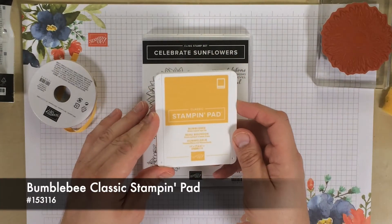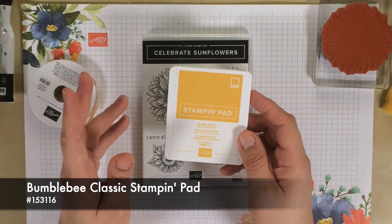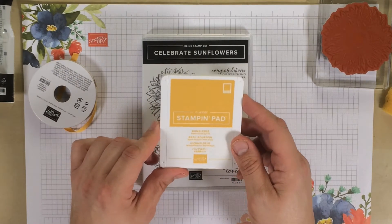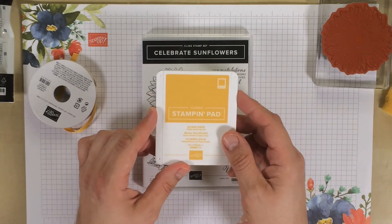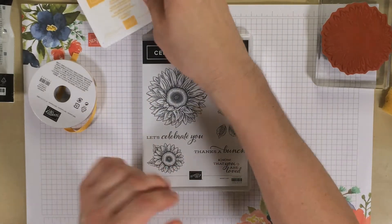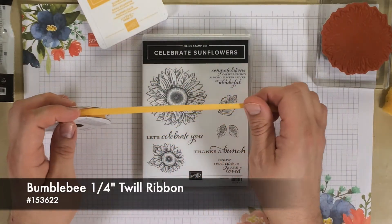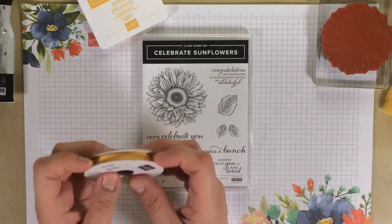We are going to be using the brand new in-color called Bumblebee. It reminds me of an old color — we used to have something called More Mustard many moons ago, but it was a little more brown. I just ordered a bunch of cardstock in it today. And of course we have the in-color ribbon that coordinates with this color, which adds a lot of interest to the cards.